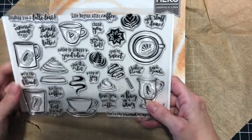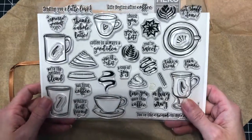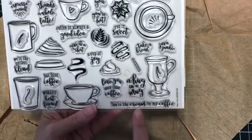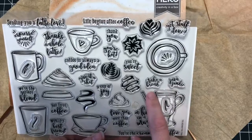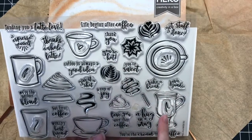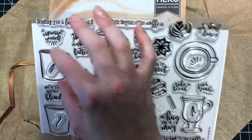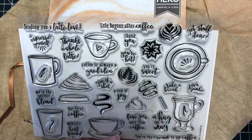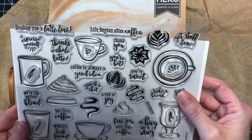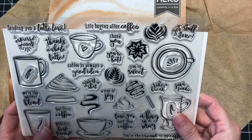Some cute sentiments: 'Espresso yourself' — I like that. 'We're the perfect blend,' 'but first coffee,' 'world's best friend,' 'love you more than coffee,' 'a hug in a mug,' 'here's the cream in my coffee,' 'Java junkie,' 'take a break,' 'you're sweet,' 'you're hot,' 'thank you.' I bet these are sized to fit on the cups too — you can stamp the mugs and then fit sentiments in there. 'Get stuff done' — that's cute too. I'm kind of excited about this. Even though I'm not really a coffee or tea person, you could do like a hot chocolate too.